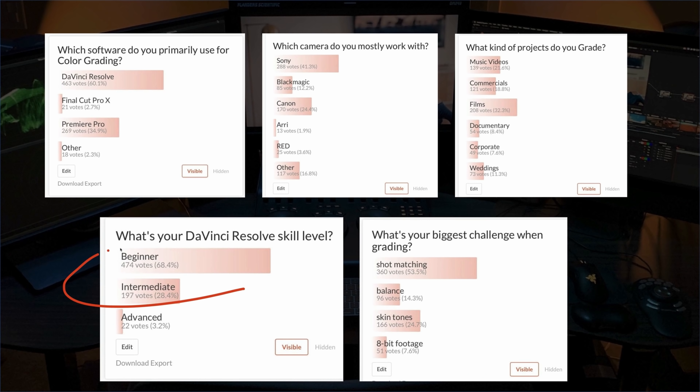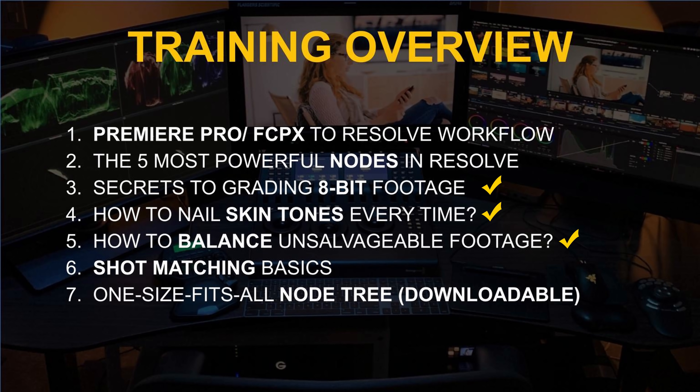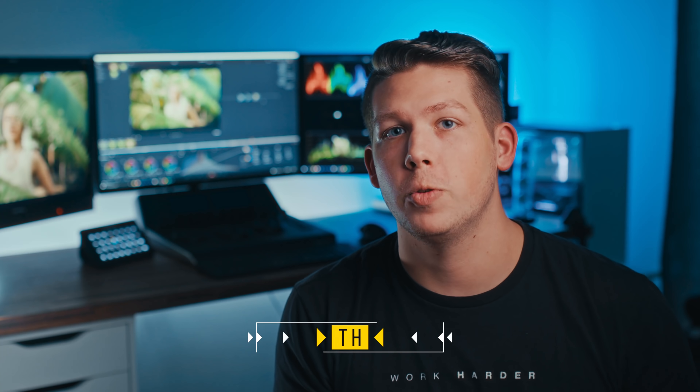We recently did a survey and the majority of you, regardless of skill level, are struggling with shot matching, balancing skin tones, and working with 8-bit footage. So we created a one-hour free training that covers all of this, plus an extensive Q&A, and you'll also get a link to download practice footage, power grades, and some of our personal LUTs. This might be one of the most valuable pieces of training content we've put out — and it's 100% free, so don't miss out. Sign up at the link below.